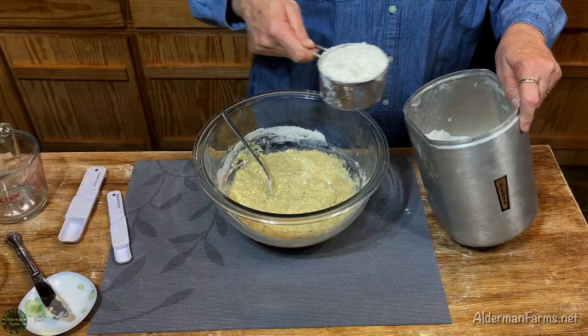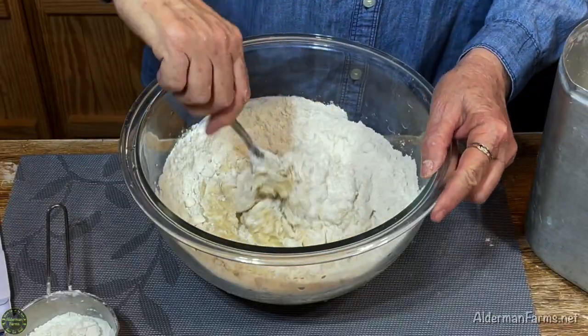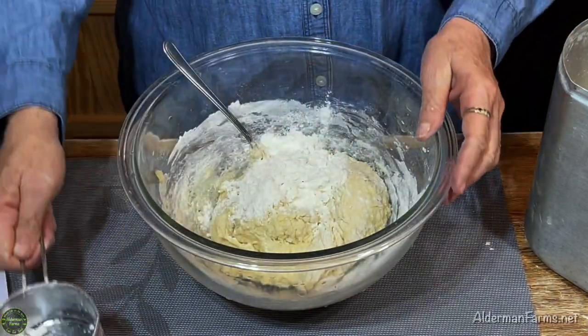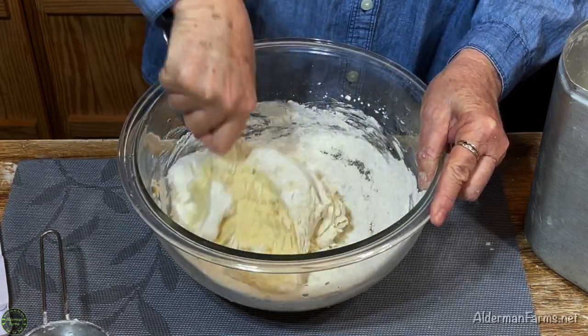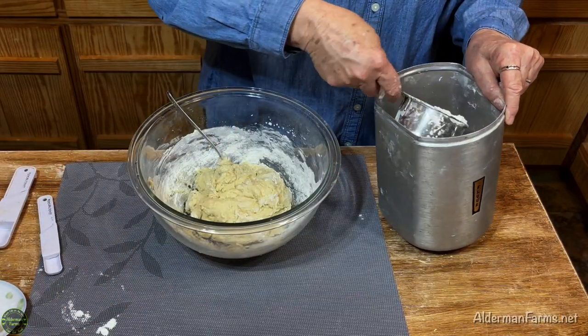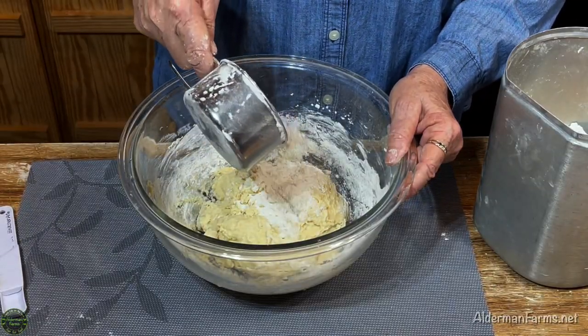This is my third cup of flour and I'm probably going to add about half of it in. I'll go ahead and add the rest of that cup — so that's three cups total. My dough is still rather sticky, so I'm going to go ahead and measure out another half a cup, but I'm only going to use a little bit at a time.